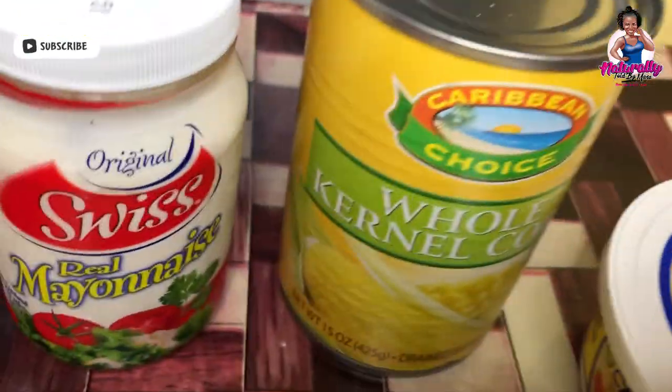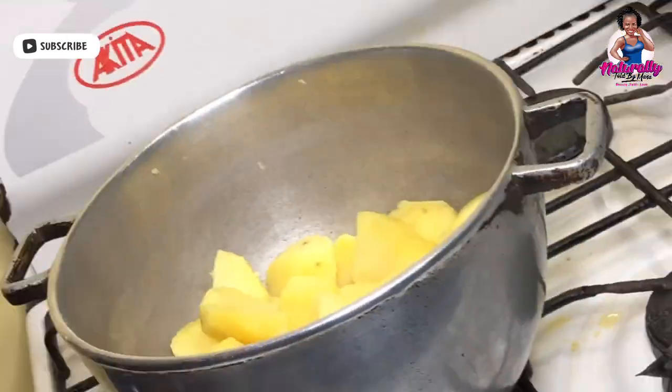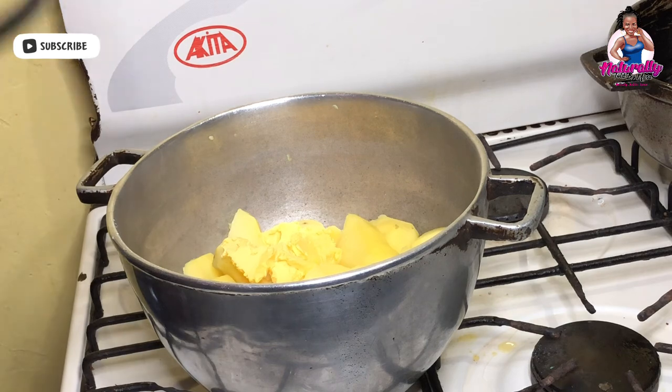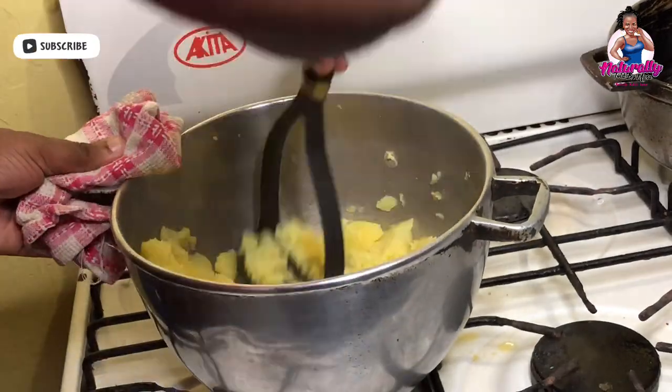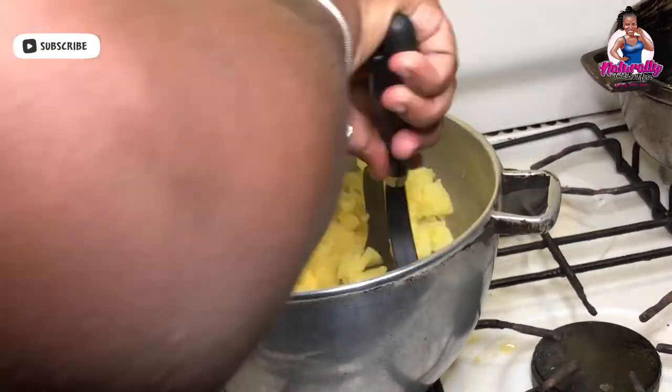For the mash, I'll be using mayo, sweet corn, cheese, and butter. I'll be adding the butter to the Irish potato — after you boil the Irish potatoes, remember you drain the water, add whatever you want melting in the potato. In this case I'm using butter and some mayonnaise, then go ahead and mash the Irish potato.